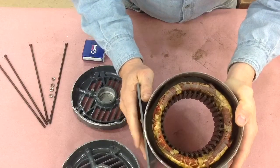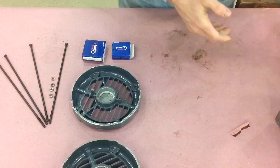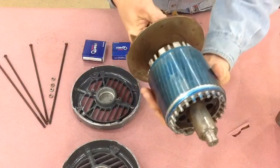No evidence of any kind of shorts anyplace, so I'm pretty happy with that. This is the rotor, the iron core rotor portion.